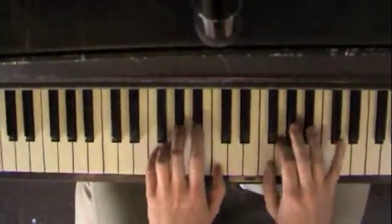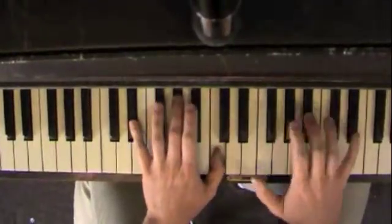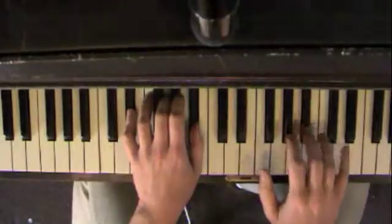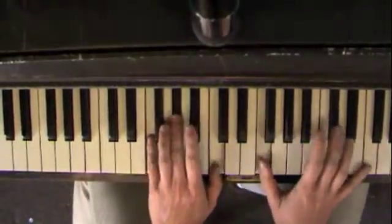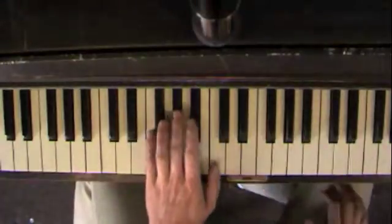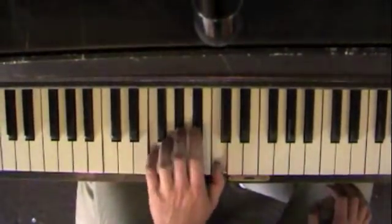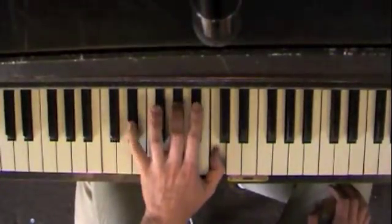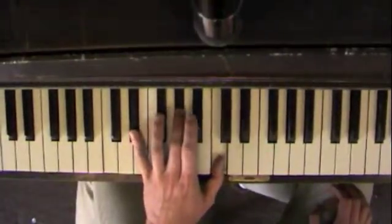We'll play it hands together. So the left hand again: F, A flat, C. Second chord, move forward — just move your pinky to E flat. E flat, A flat, C.